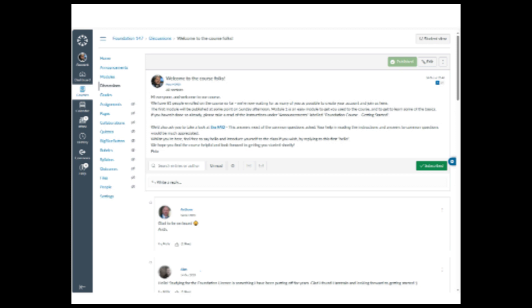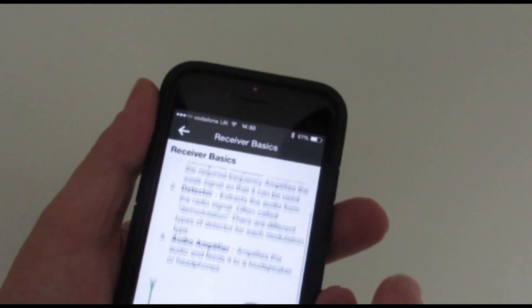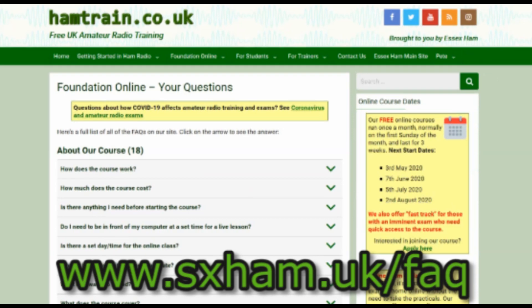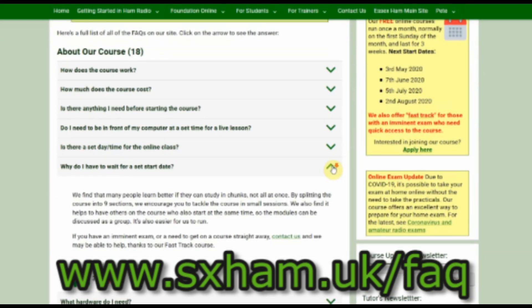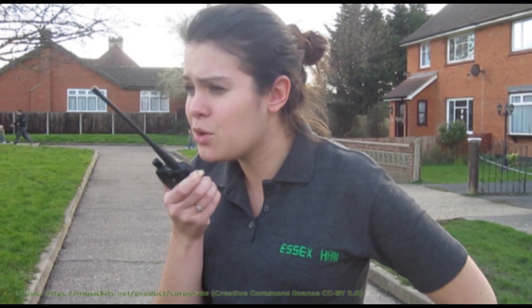For details of our free Foundation Online course, or for details of how to take your exam online, please see our FAQ at www.essexham.uk/faq. Thanks for watching and good luck with your studies.